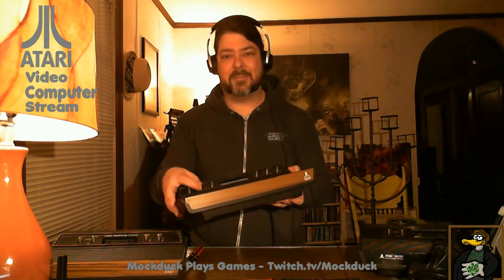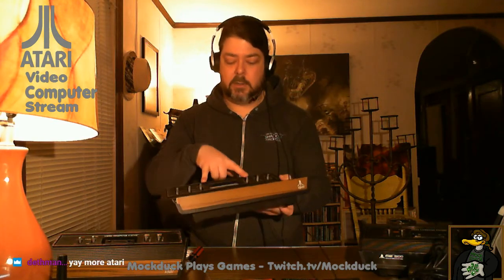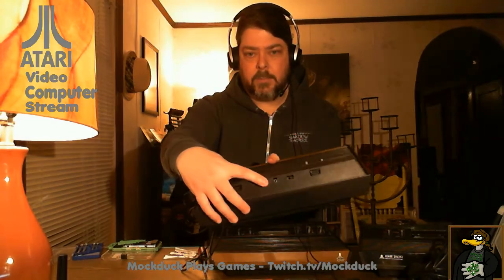If you just want to buy one Atari and you find a good deal, get a 6-switch. The reason: it has 6 switches — on/off, color and black-and-white TV. The big difference between this and the 4-switch is these two right here: a left difficulty switch and a right difficulty switch. On the 4-switch, they moved those to the back — they're just little knobs/plugs on the back. Same function, but that's the big difference between the 4-switch and the 6-switch.